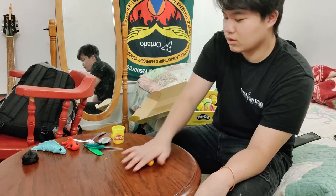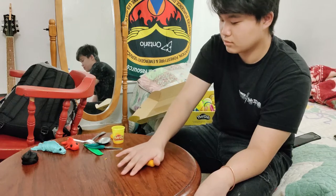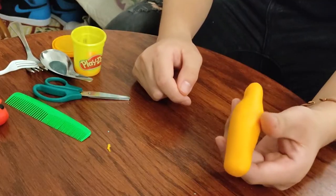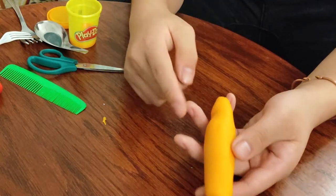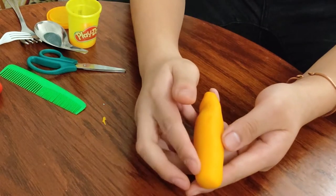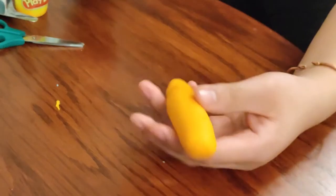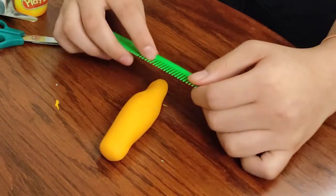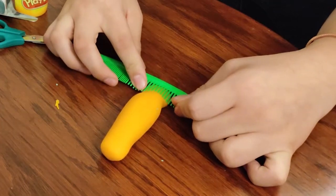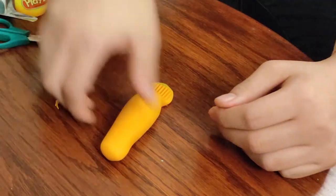Make sure the two ends are smaller and in the middle it's bigger, like a little fish. This end can be the tail and this end can be the head. I will take the comb to make the tail by pressing on it, and now we have the tail.